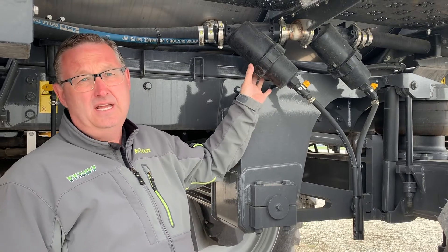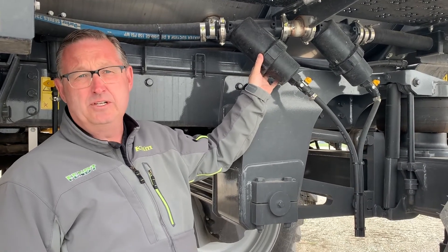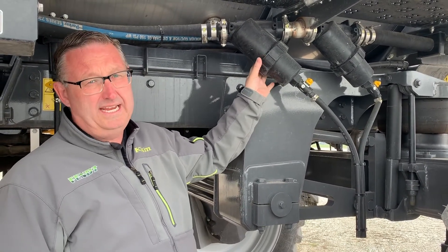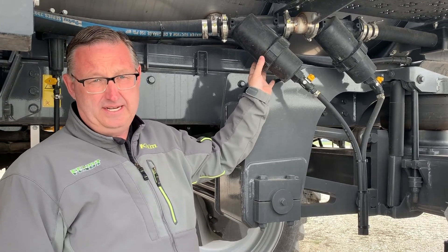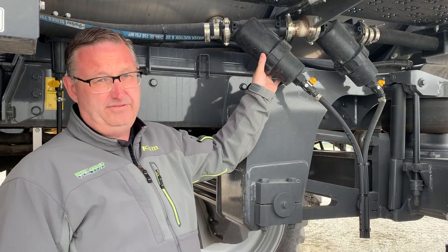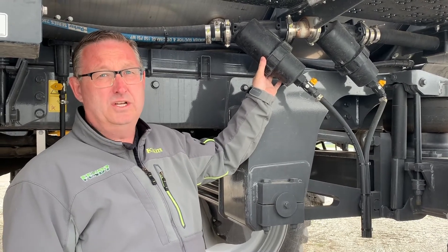The other thing is, especially when changing chemicals, but even once a day is a good idea — open these up and rinse that screen and put them back in. It takes a few minutes but it's time well spent.